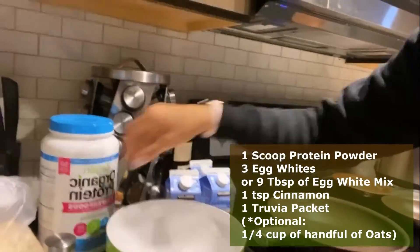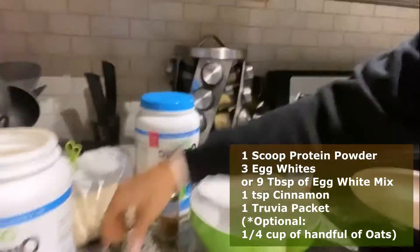Welcome back to my channel. Today we are going to be making simple four ingredient protein pancakes — super high protein, super low carb. All we're going to be using is protein powder, egg whites, cinnamon, and some Truvia.